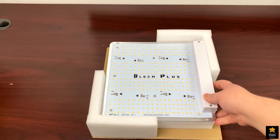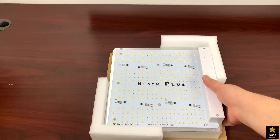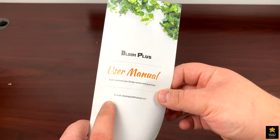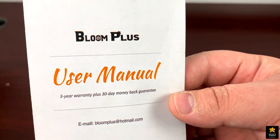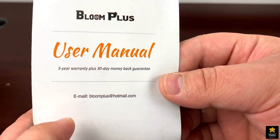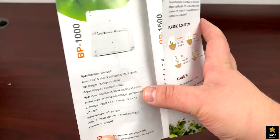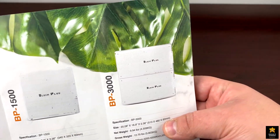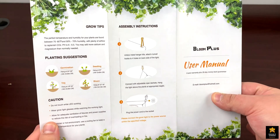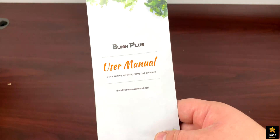You can see this is Bloom Plus. This kit comes with a user manual — the Bloom Plus LED user manual — and it has a three-year warranty plus a 30-day money-back guarantee, along with their email contact. You can also see the BP 1000 and all their different models listed, plus instructions on the back. Make sure to read the user manual before doing anything else.